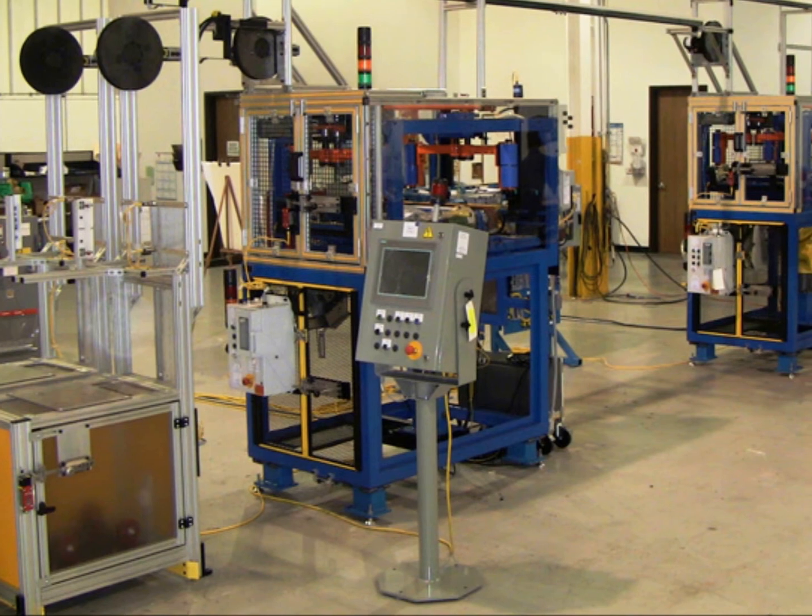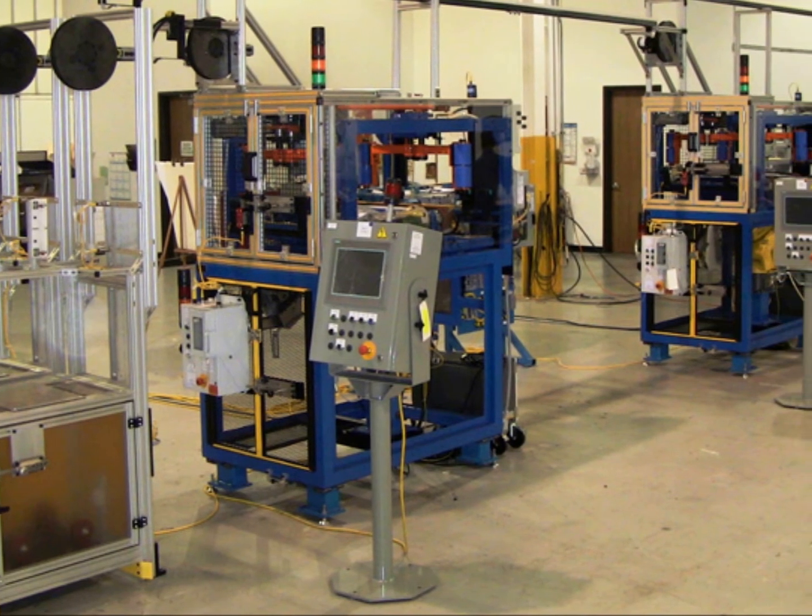AutoWeight, combined with 3M wheel weights, can easily integrate into your tire and wheel assembly process.